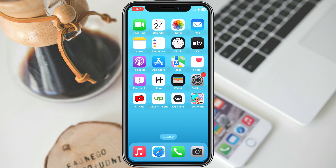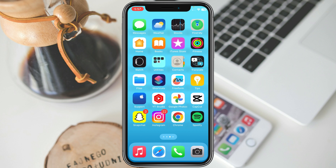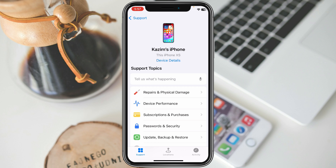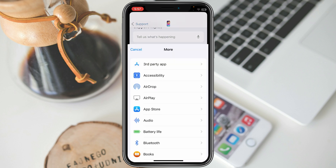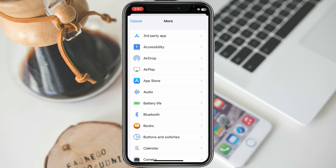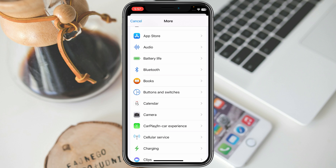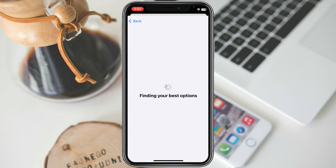If your problem is still not fixed, simply go to Apple Support. You will see your device listed — click on your device, then click on More. Here you need to select the topic related to your error. For example, if you are facing an error with your charging port, click on Charging.